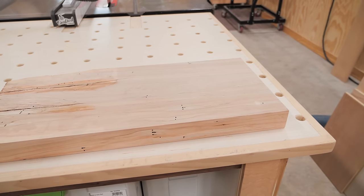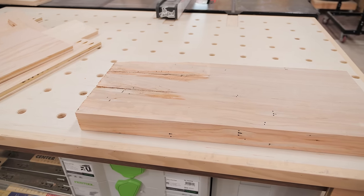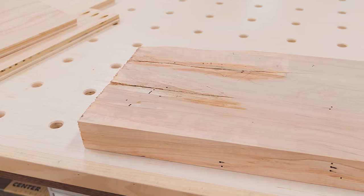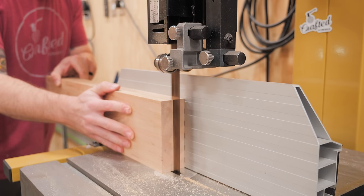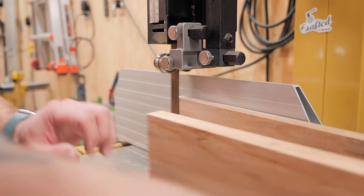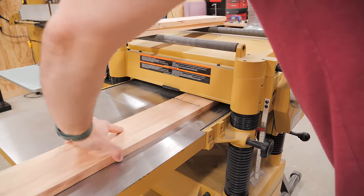Finally, I could make the false fronts for the drawers. I had a scrap piece of ambrosia maple that was essentially the exact size I needed for all four drawer fronts. Unfortunately it had checked quite a bit over the last few years, but I was able to stabilize it quickly with CA glue, then ripped the pieces to width at the table saw. I resawed the boards into two pieces on my Powermatic bandsaw, which made quick work of it, and then milled the boards to an even thickness at my Powermatic planer.